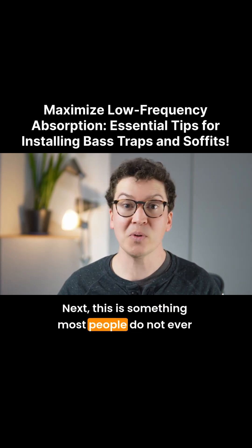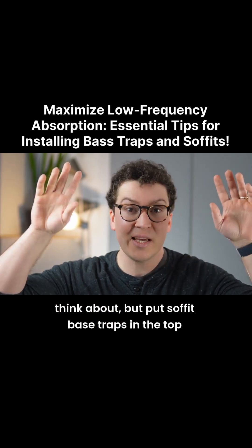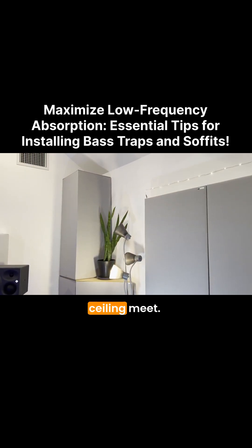Next, this is something most people do not ever think about, but put soffit bass traps in the top corners of your room. Again, these are corners as well where the wall and the ceiling meet.